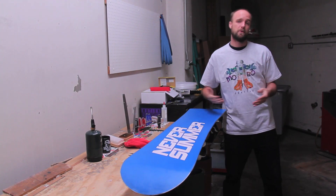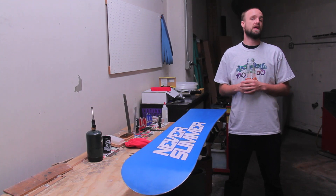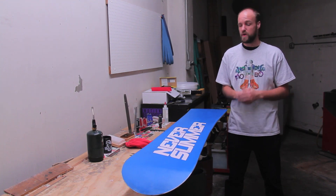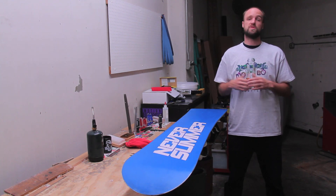Hello everybody, my name is Nathan Lightburn. Today I'm here in Motion Board Shop to talk to you about the full tune service that you can have performed on your skis or snowboards. The reason you'd want to get a full tune is because you want to have your skis or snowboards performing like they did the first day you bought them.